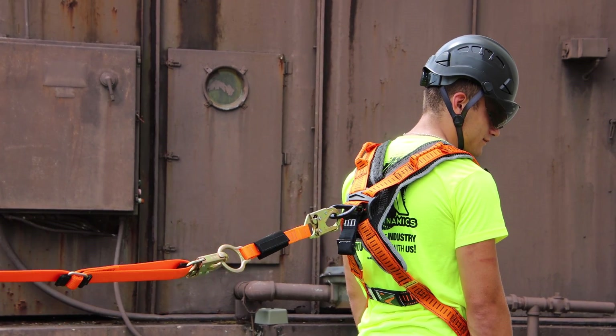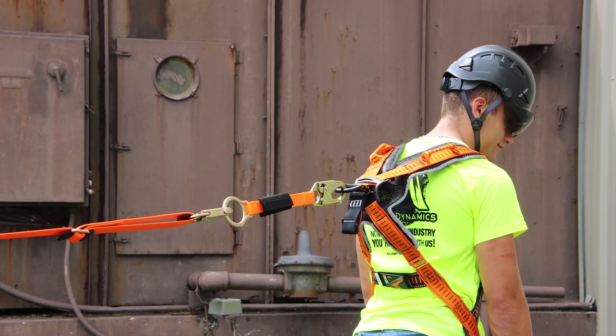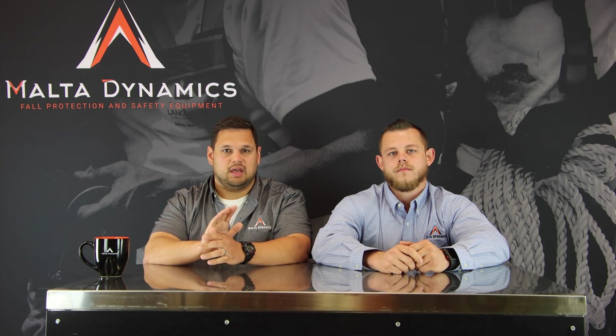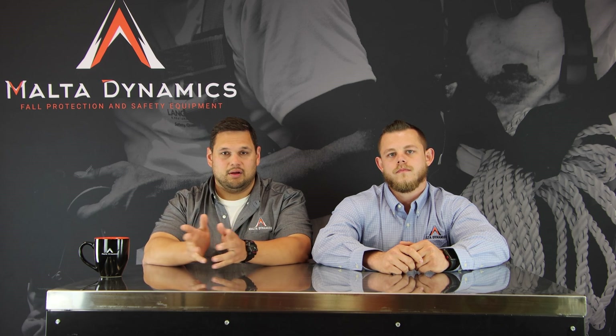Most commonly, you'll use these in a fall restraint scenario. So you adjust it — if you're working on a roof, you adjust it so you can't get to the roof's edge. With the hierarchy of controls, you always want to work in restraint when possible. Be sure and read your instructions and your manual very carefully. These are very versatile, they're inexpensive, and they're able to be picked up everywhere. Read your instructions and use them properly.